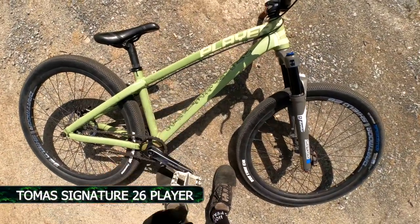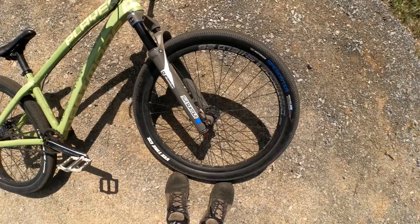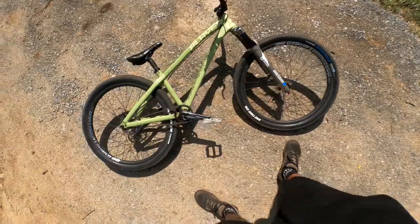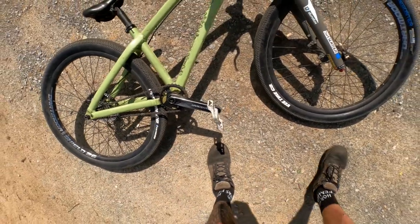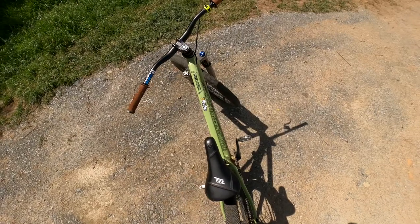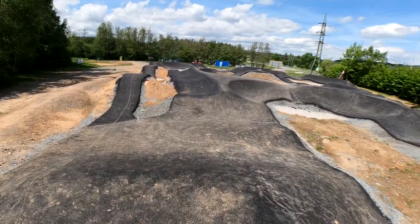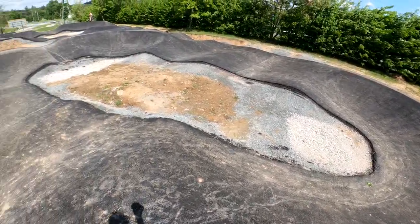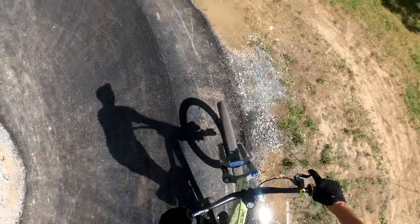Frame in size medium, color green olive. SR Suntour Durolux 36, Rims Dartmoor Shield 26 — both of them. Old fever pedals, I like them so much. This bike is around 10 kilograms, it works very well. It's actually brand new, still not officially open, but today I'm gonna do some laps. Okay, let's go.